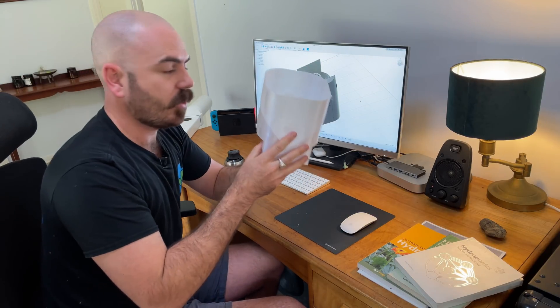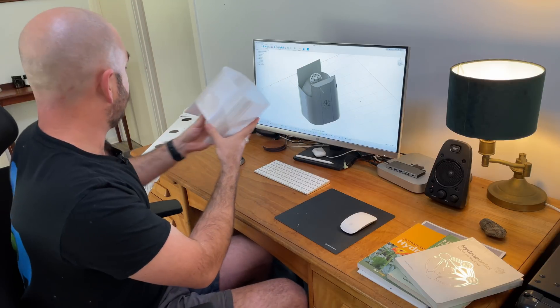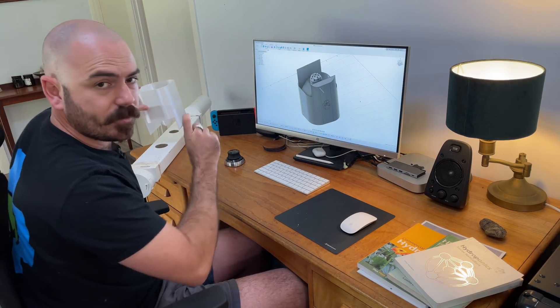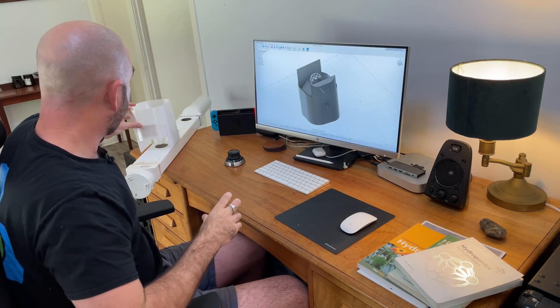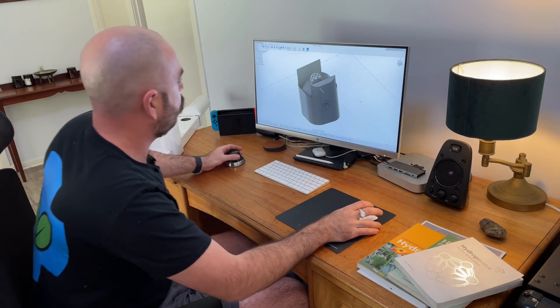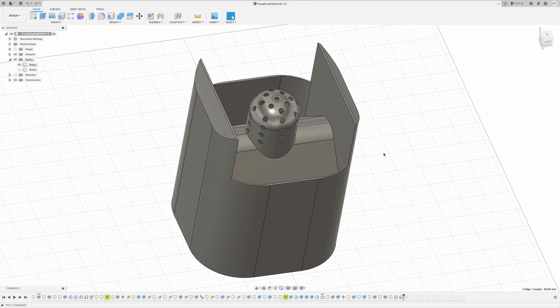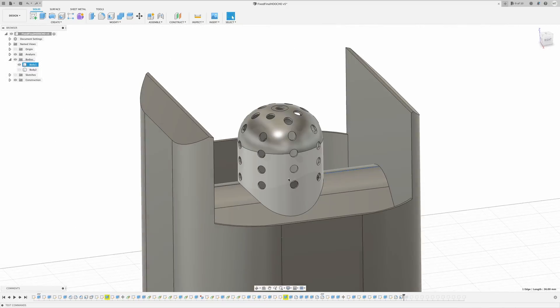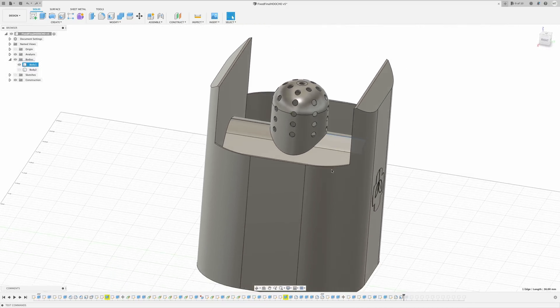The design of the pot itself is to fit over 100 by 55 millimetre PVC downpipe. It just fits in and wicks from below through this net cup-like protrusion on the bottom of the Hooch Bucket.